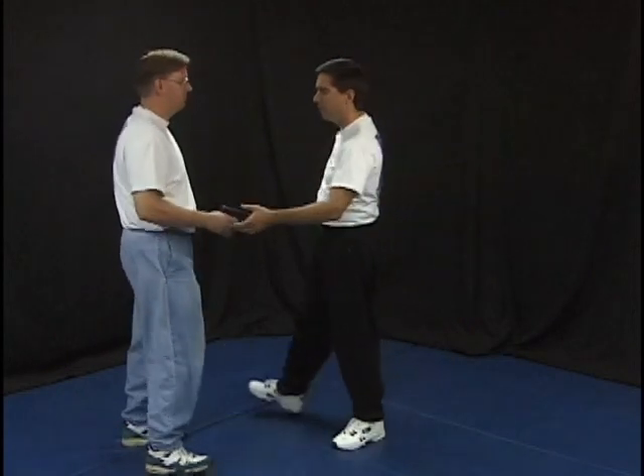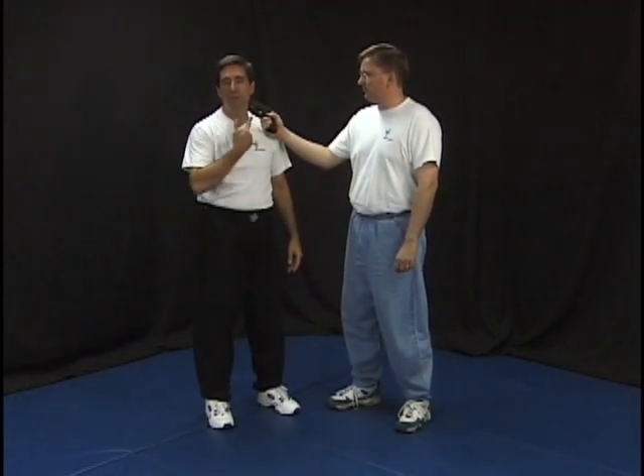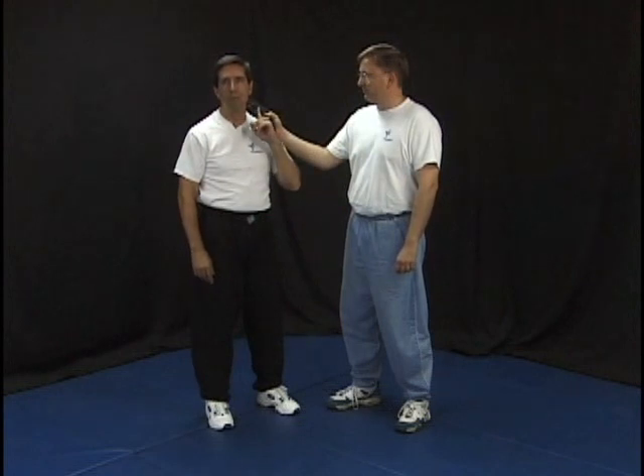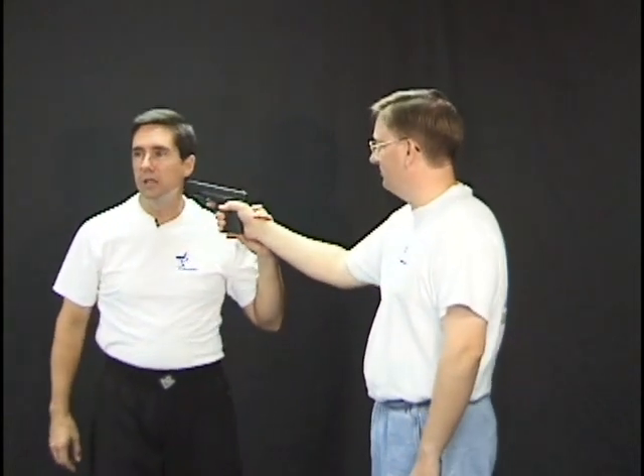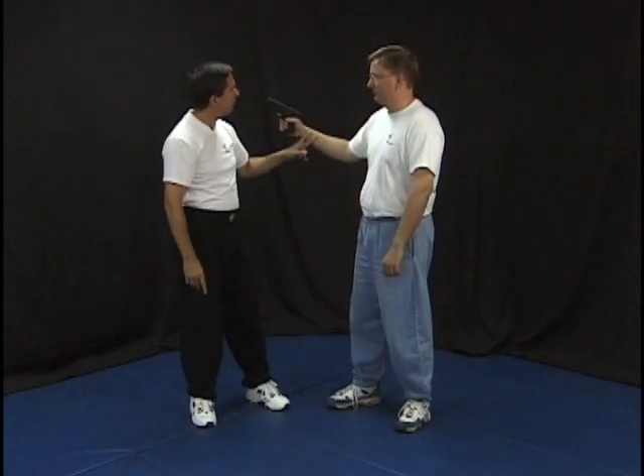Next we're going to show you another very interesting option — where the person has the gun from the side at the side of the head. This is actually a technique seen on an episode of Cops, where someone came up, put the gun to the side of a man's head, and said 'give me your keys.' He said okay, then blocked the arm and punched him. We'd recommend palm striking to the chin or punching the throat because of the seriousness of the situation. Moving the head off the line as the gun goes the other way, blocking and punching — depending on the target area. His adrenaline was sky high. He did a very simple technique — an hour block and a punch — but he blocked so hard the gun went flying over an eight-foot fence, and he punched the guy so hard he knocked three or four teeth out.